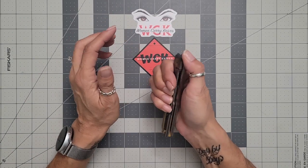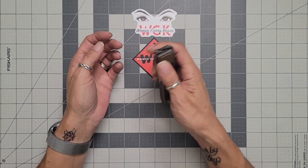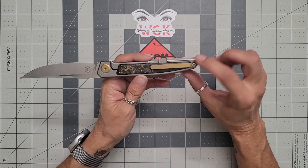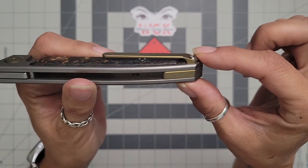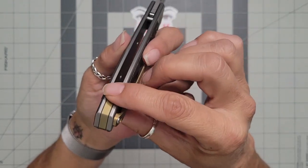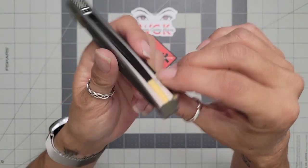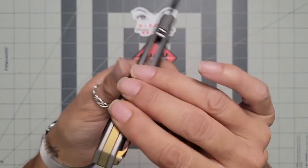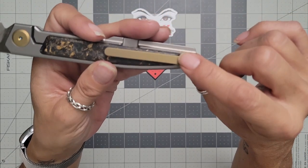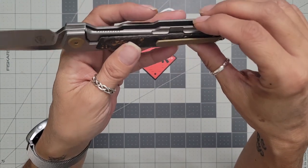Of course you do have jimping on the back of the knife. You have a very nice low-profile clip and I do like that. It is a right-hand carry only — I don't believe you can switch the clip on this one, though it's not inset into the frame so you might be able to. I didn't actually check that out and I'm not willing to take it apart to find out since it's not my knife.